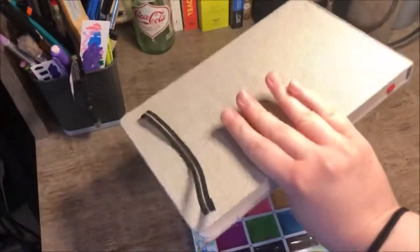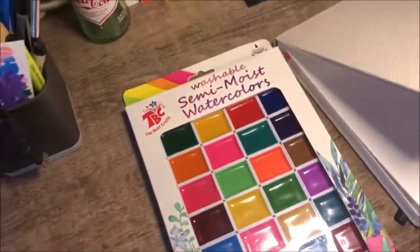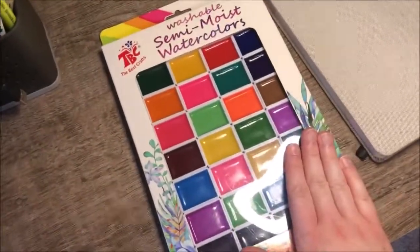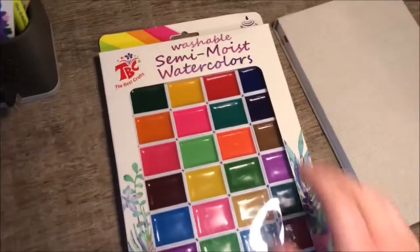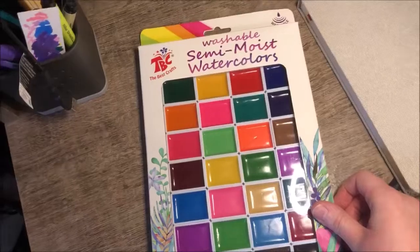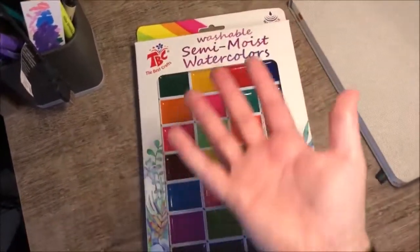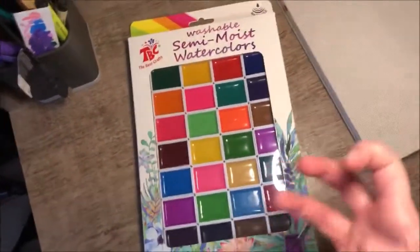So yeah, this is an Arteza sketch pad. And this is what initially caught my eye, which prompted me to look for a sketchbook. And this is the Best Crafts Washable Semi-Moist — not sure how I feel about calling it Semi-Moist — but the Washable Semi-Moist watercolors. It's basically a watercolor set.